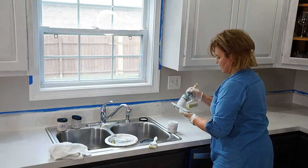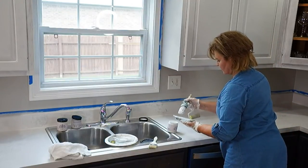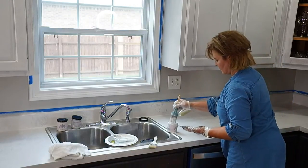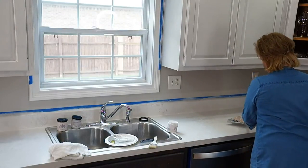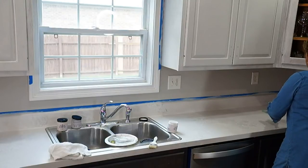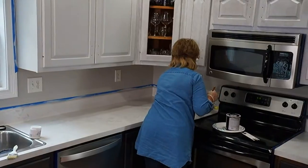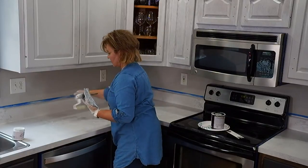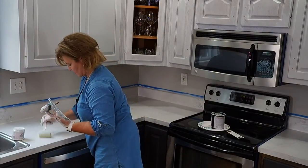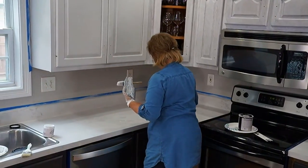Leanne, if you need multiple coats of your base coat — say you've got black countertops and you're trying to make them white — let each coat dry for about 30 to 45 minutes. Make sure that paint is good and dry so it doesn't lift between coats. Once that final coat is good and dry, you're ready to go ahead and start doing the Faux Pas. We haven't stopped here at all — we're not waiting any time between the stamping and going right into the whitewash.